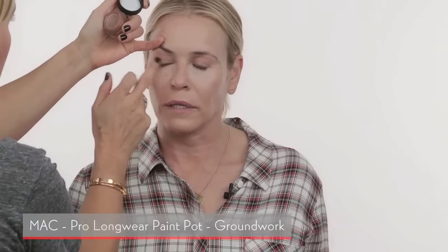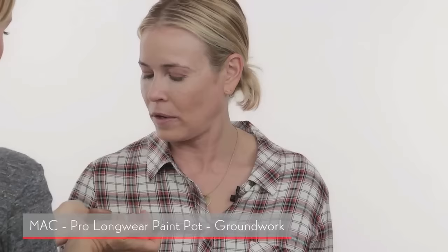Figuring out the right under-eye color is the challenge — that's where you need help. Usually peach cuts out the darkness, and then you go in depending on your skin color. I'm using this MAC primer here — it has a really nice fleshy tone. It just takes away the redness and is a really good base before putting any eyeshadow over it.